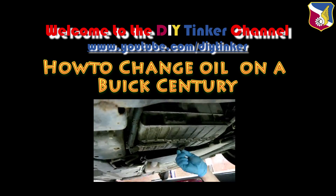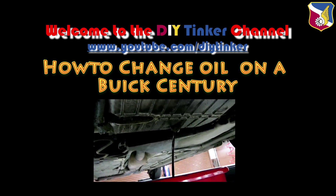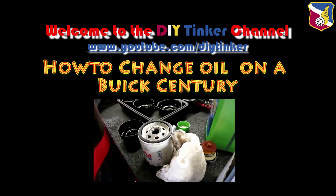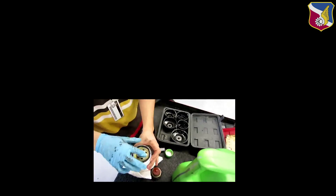A few people emailed and asked me to redo the Buick Century oil changing video. So here's a short 3-minute version. If you want to see the full version, click on the link below.